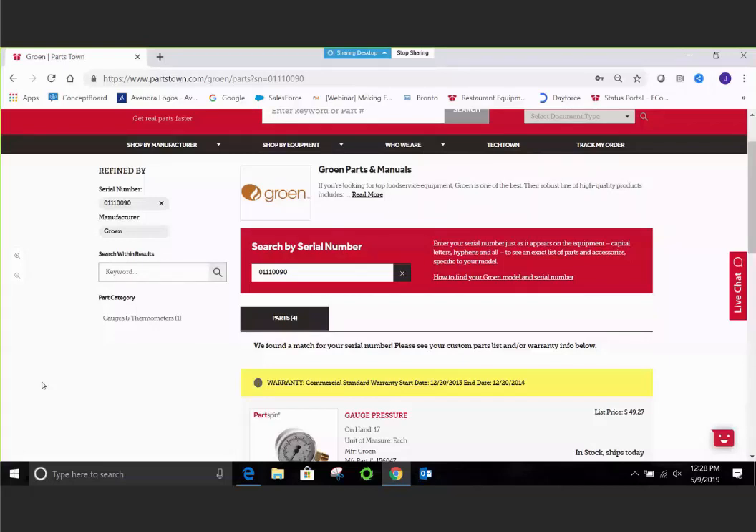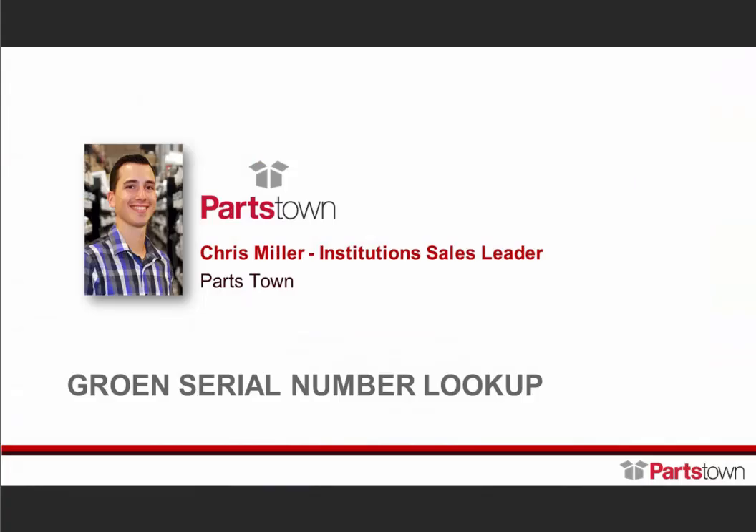We have a couple of minutes for some questions. First question regarding the Growing Startup Program: is the warranty coverage for water-related issues when an approved water filter is installed and maintained? Yes — the water-related issues are covered under the warranty period if the end user purchases, installs, and maintains the recommended water treatment system from Growing. That system also has to be purchased new and purchased from Growing.